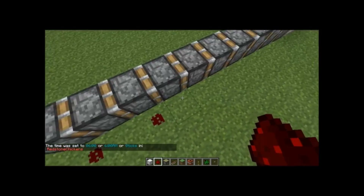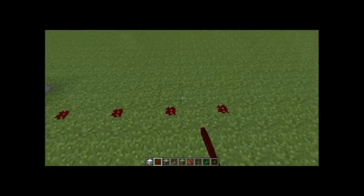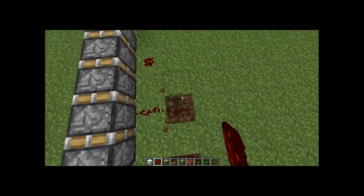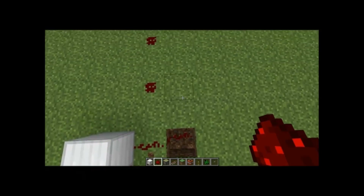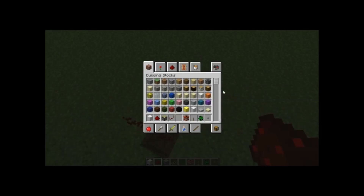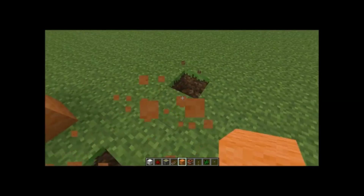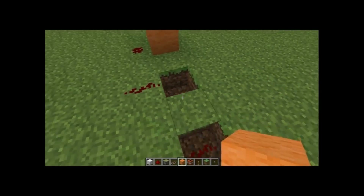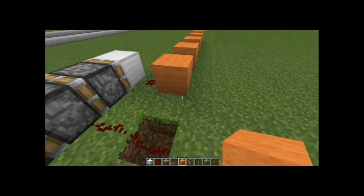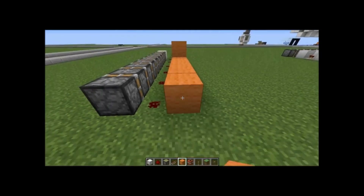And then you're going to have 1, 2, 3, 4, 5, 6, 7, 8, 9, and 10 pieces of redstone, just like that. Then you're going to dig a hole and put redstone in there. You might notice I'm not using wool, just because today I'm feeling a bit lazy. You're going to cover up those holes with a block of your choice — it has to be solid. Okay, that's much better.